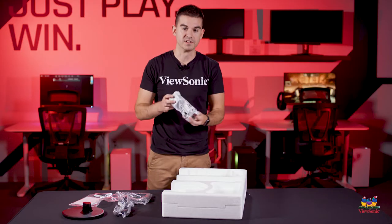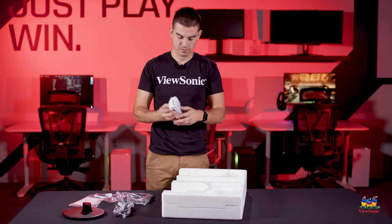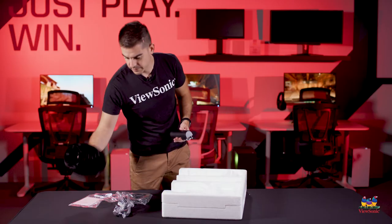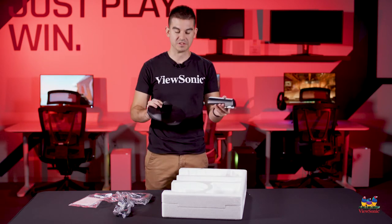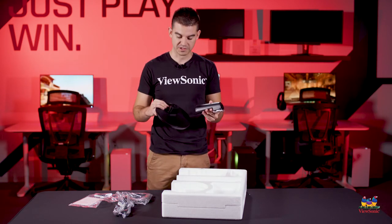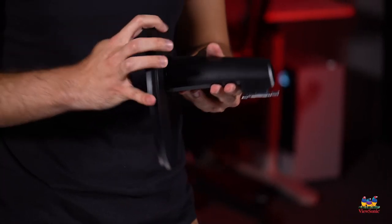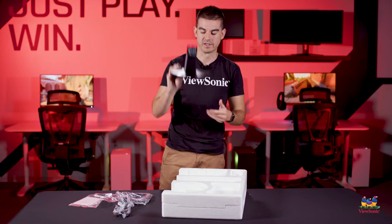This piece here is the upright — it will go on the stand and then into the monitor head. Whenever we design our stands, we try to make them as tool-less as possible. Some of them have a little thumb screw on the bottom, but this one actually just clips together — fully assembled stand, just like that.